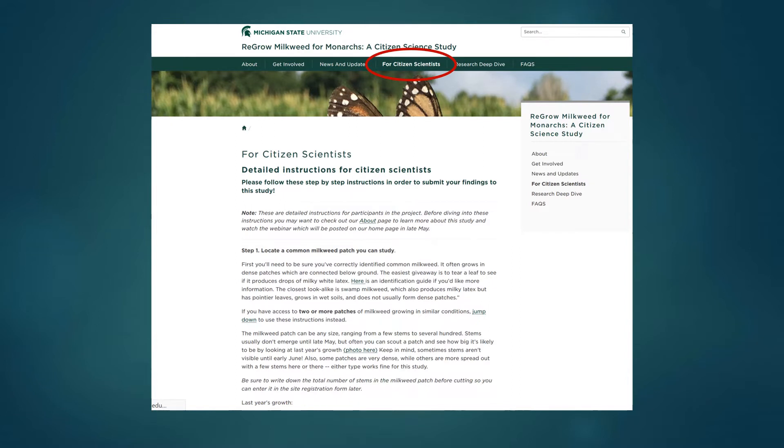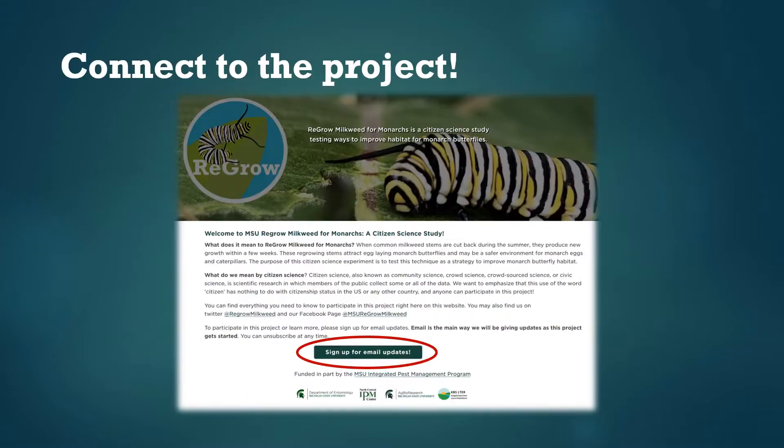Here we're going to give a bit more detail with pictures and illustrations that we thought would be useful. If you plan on being part of this project the first thing you should do is make sure you're connected to us by signing up for the email list. This is the main way we'll be communicating with people over the summer. Once folks start sending in data we'll send out results every week or two so you can see the big patterns in how many monarch eggs and caterpillars people are seeing, and we promise not to spam you with too many emails.